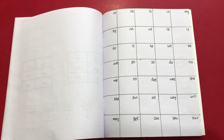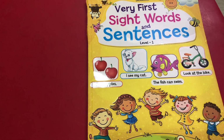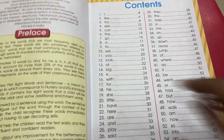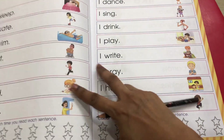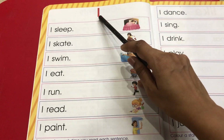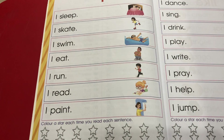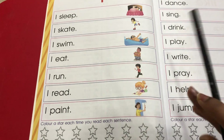Now that we're done with the worksheets, let's see the book I use for my three-year-old and five-year-old so they have reading time while also learning sight words. We got this book from Amazon and it's not that expensive — I'll link it in the description box. It's a Level 1 sight word book; as the level goes higher, the complexity of the sight words increases. The book has about 55 sight words. Inside, if you're teaching the sight word 'I,' he reads 'I' and then the same word repeats with an action.